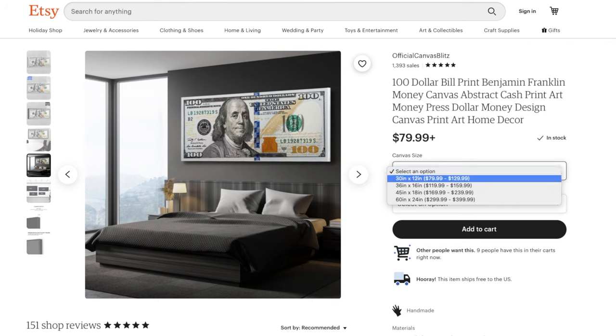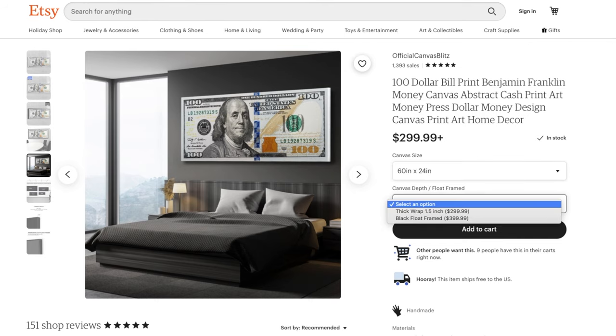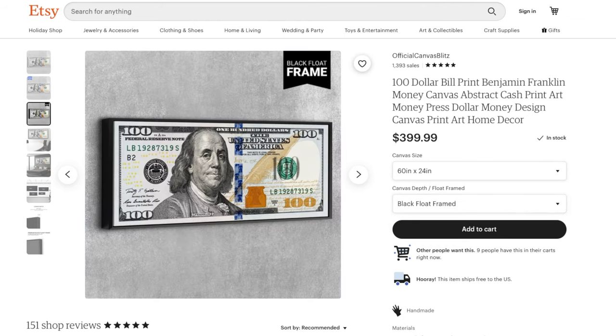These are your options for sizes — I got the 60x24, which is $299. You can also add a frame for another $100. Personally I like it better without the frame, but that option's there for you.